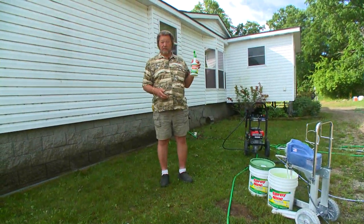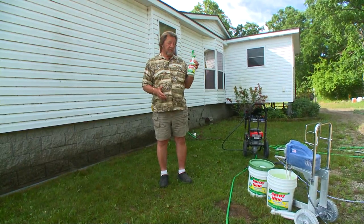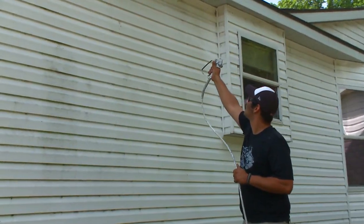This incredible product is called Spray 9. We've got a major project today — the ranch house. We've got five-gallon buckets of Spray 9 hooked up to a paint sprayer.